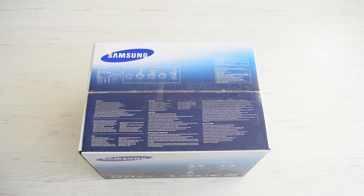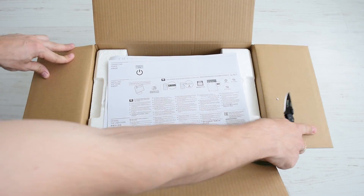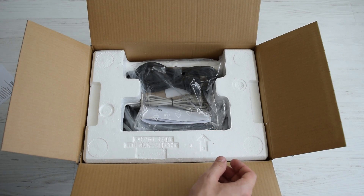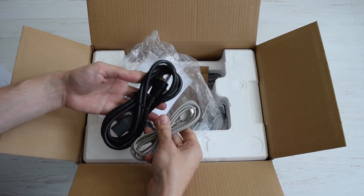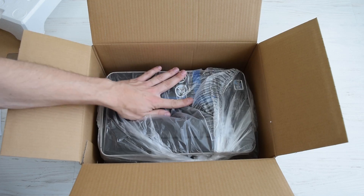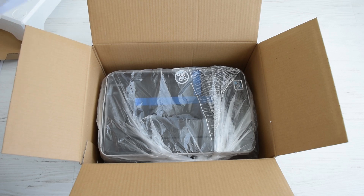Now I'll show you a quick unboxing and wireless setup of this printer. Here we have a quick installation and wireless setup guide, USB and power cables, and drivers. If you don't have an optical disk drive, just go online and download them from the official website.